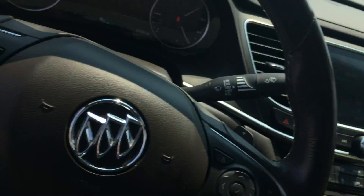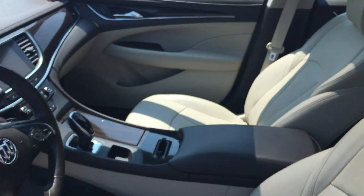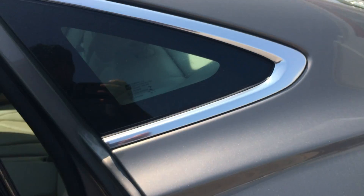It has a sunroof as well. Let's take a look at the back seats — there's a sunroof. And look at all that space right there.